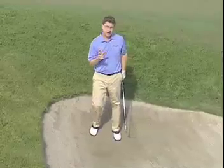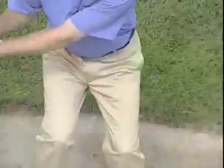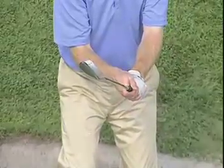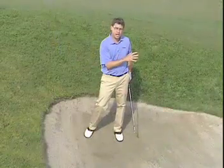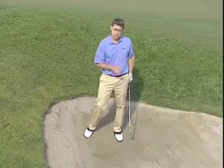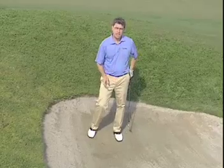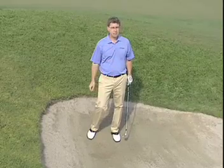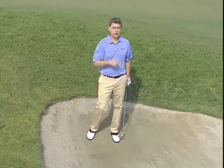Another important thing here is you got to hold that club face open through impact. You notice I really held it open like this. This downhill lie will create a flatter trajectory — to get any loft at all on the shot you've got to hold that face open. So try these tips from Tom Watson. He won five British Opens, almost six. He's got to be a heck of a bunker player. Give them a try.